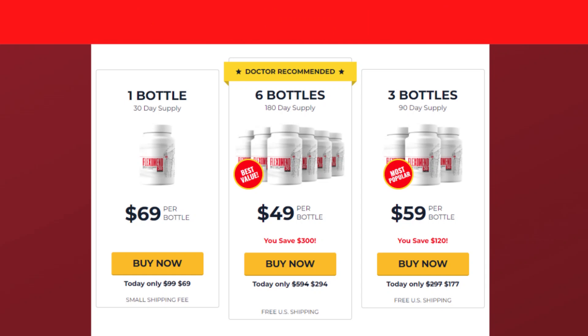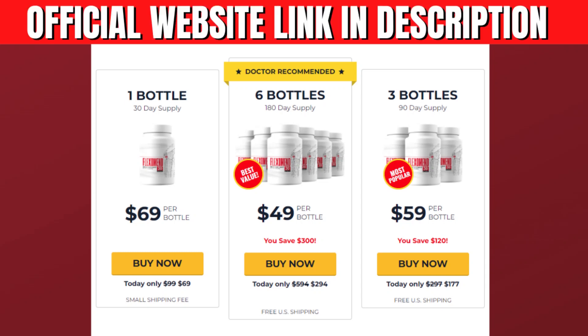Just be careful on the site where you will buy so as not to end up harming your health with counterfeit products. To help you, I left here in the description of this video the official website of Flexomend, with guarantee and discount for you to access. The company that sells this product is reliable and always makes the delivery of their products as soon as possible.